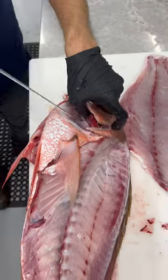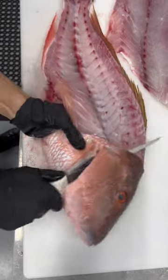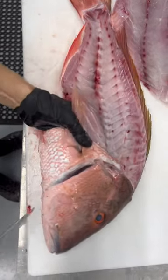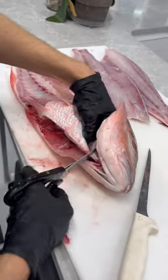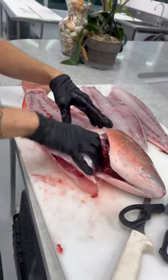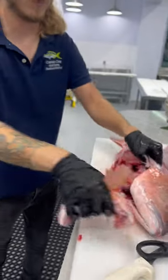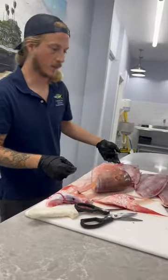Right underneath that bone, find that floating bone, slide your knife right underneath it, puncture the membrane, go under the throat. I like taking scissors, just giving it one quick little snip right there. Now these guys will come right out. There's one wing. And there's the other wing.